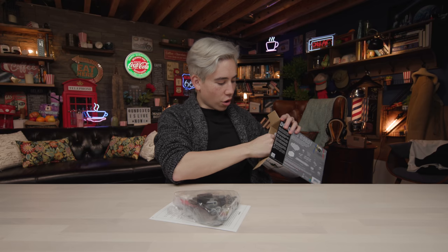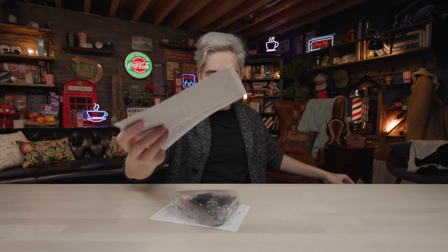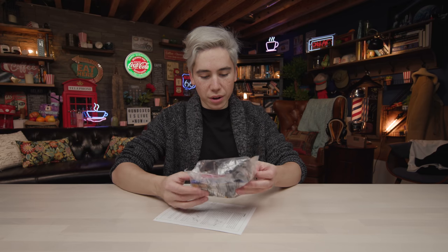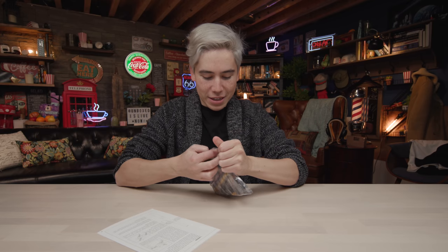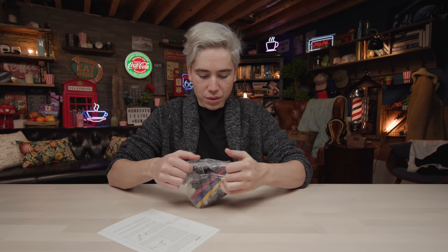There are instructions inside of the box — some assembly required. Does that look like a robot to you, Nathan? No. Does not look like a robot. It's like a bunch of parts.